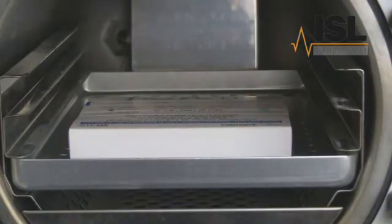The Bowie Dick Pack is made up of layers of porous sheets with a sensor sheet in the middle. The machine must be able to remove all the air from the porous sheets and then push steam back in to contact the sensor sheet and change the colour of the ink.